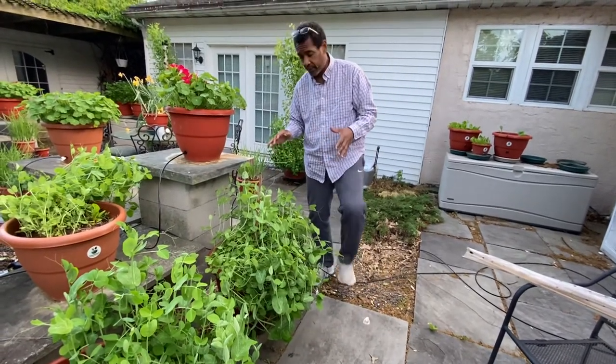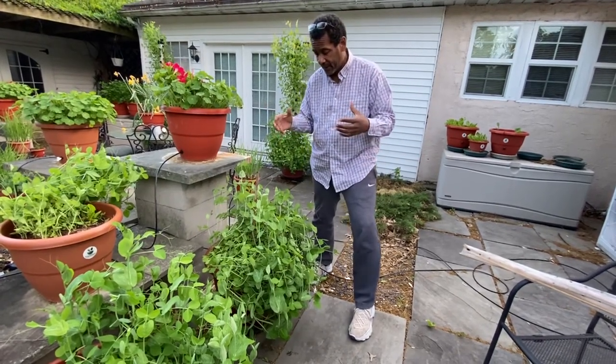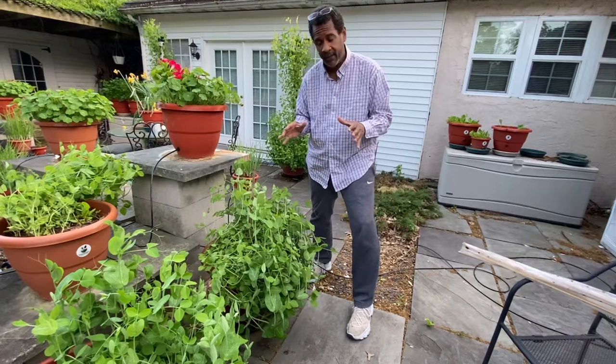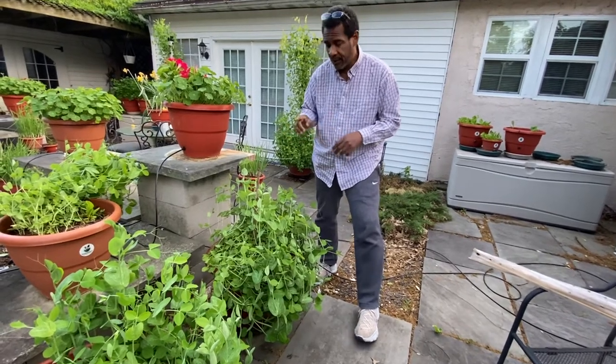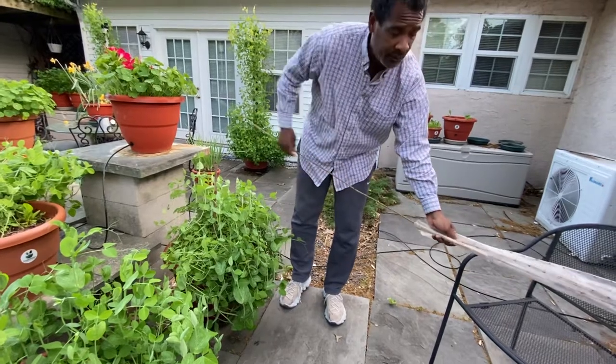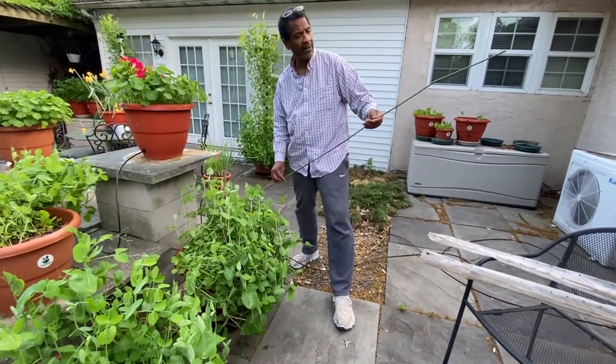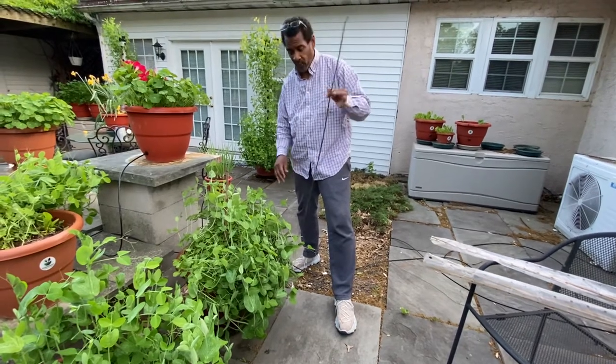I'm trying to grow as many as I can because my growing season is pretty short — I'm coming in early with this cool weather crop. I wanted to show you what we're going to do: just continue this. I got some bamboo — I paid maybe eight dollars for a bag or something of that nature. You can just go anywhere and get a stick.